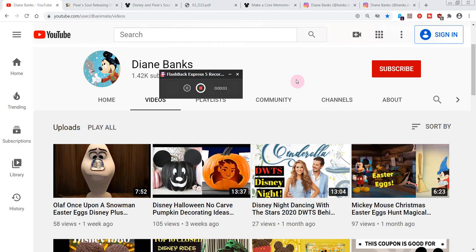Hello there, how are you? It's Diane Banks, voice actor, radio personality, and Disney fan like you. I hope you'll subscribe — just click on the red button and check out my other videos too.